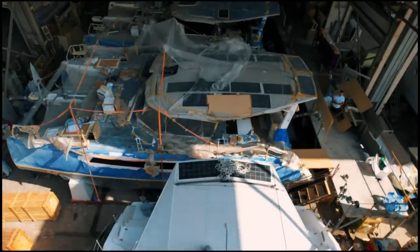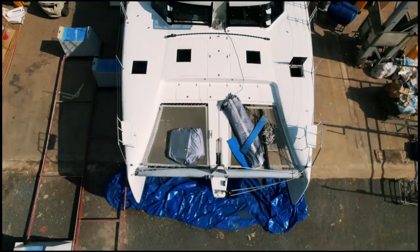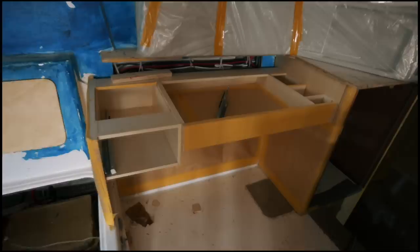Welcome back to Sailing Ruby Rose. This is Ruby Rose 2, and in four weeks time we're going to be sailing. Today it's all about the details — little things that eagle-eyed viewers will pick up on. These are changes made between hull number one, Supernatural, essentially the first 1370, and this boat. Between the design team, myself, and the CEO, we all said certain things didn't quite work.